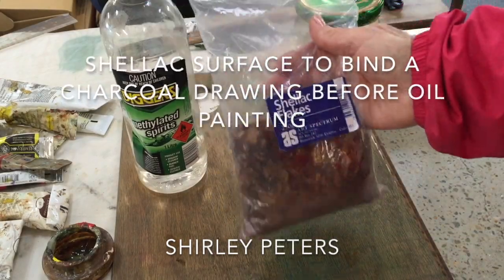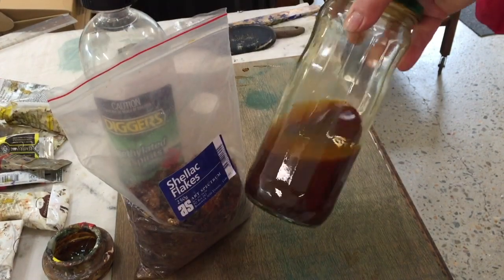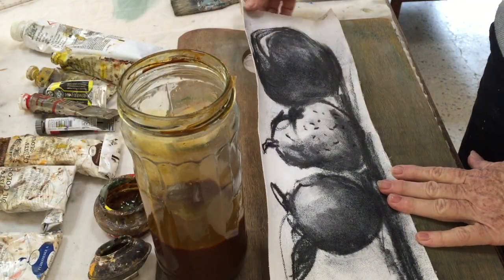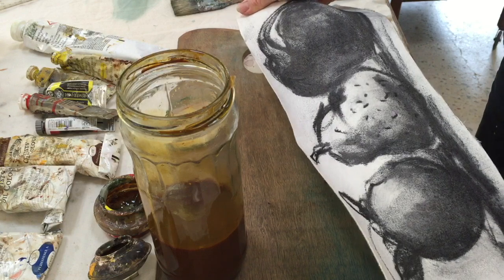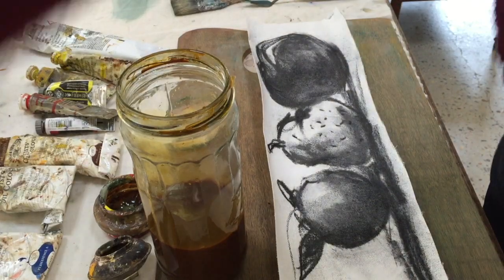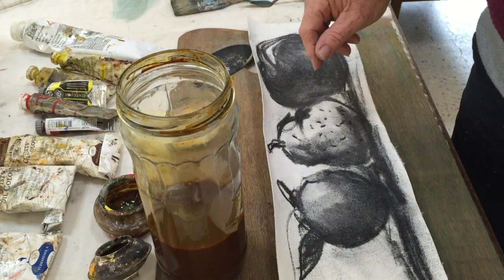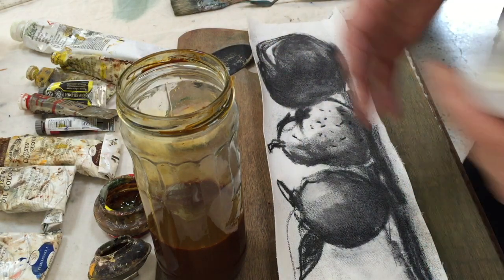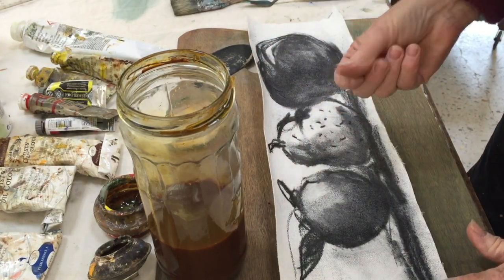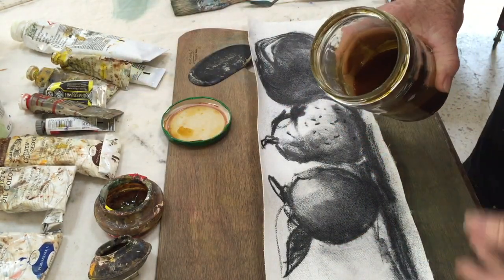I used shellac flakes and mixed with methylated spirits until it came to a solution like this — it takes a couple of hours to dissolve. This is a sample piece of canvas, actually it's linen, and I've just drawn a couple of pieces of fruit just for fun using charcoal. I've sprayed that with a Schmincke fixative yesterday. It's almost pretty good; I might have missed a few parts but that's alright. I'm just going to experiment — this is the first time I've done this.